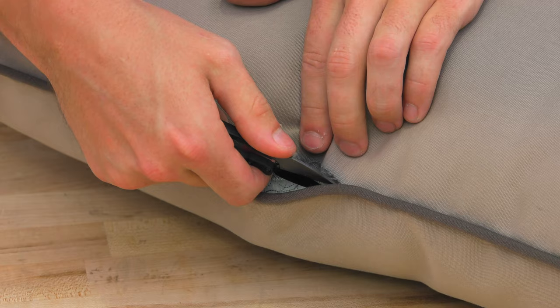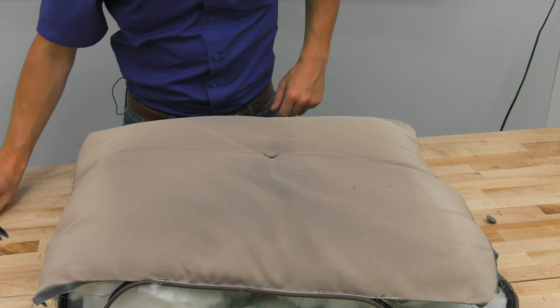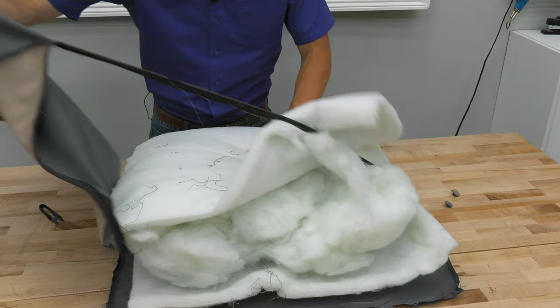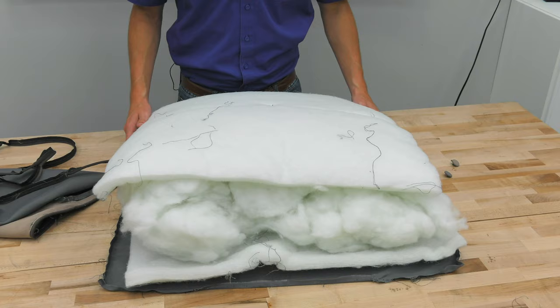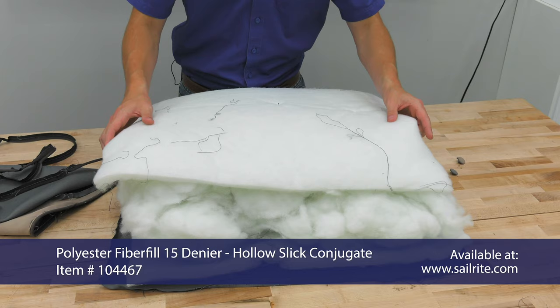I'm going to do this all the way around the entire pillow until it's all the way apart. Once the seams are cut open, we're going to take the button and cut the thread, which will loosen up the batting and fiberfill on the inside of the pillow. As you can see, the batting and fiberfill are in pretty good shape so we're going to use it for our final application. If your batting and fiberfill was starting to mold and mildew, turn yellow, or deteriorate, then you would want to replace it.